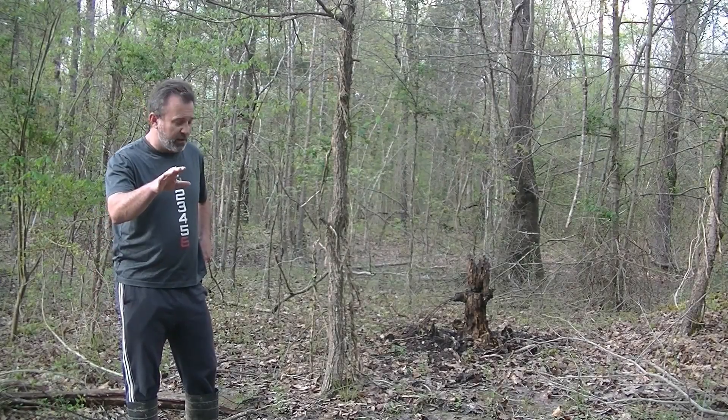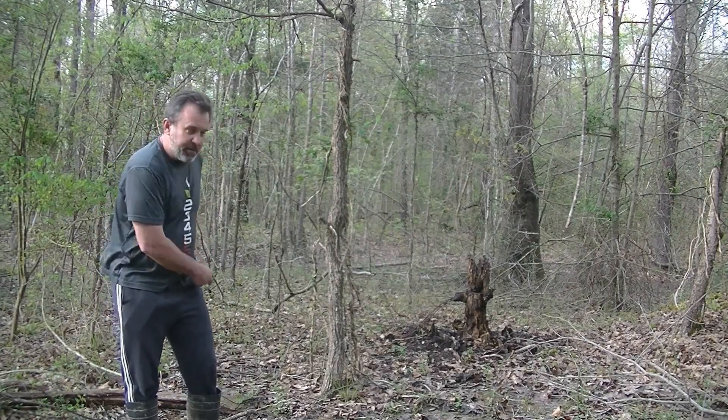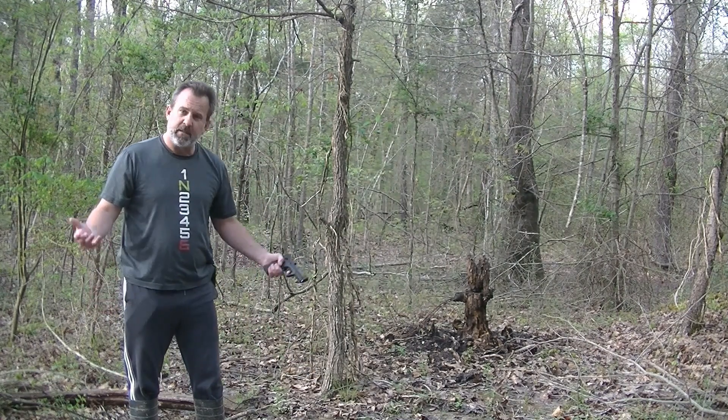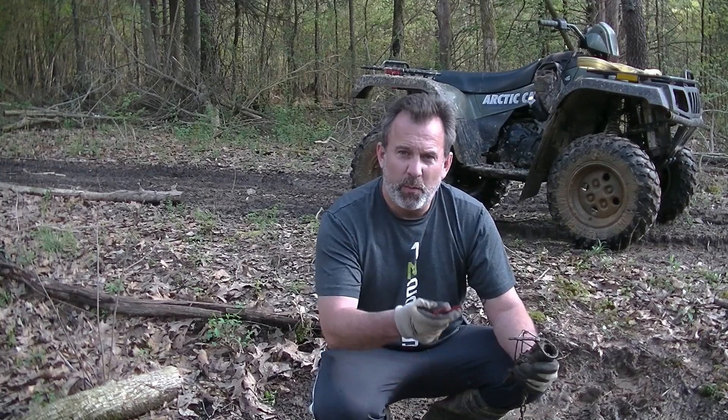Alright, we're going to dispatch this possum real quick. We're going to make it humane — just go right to the head. That should be it. That was it. We dispatched our possum.